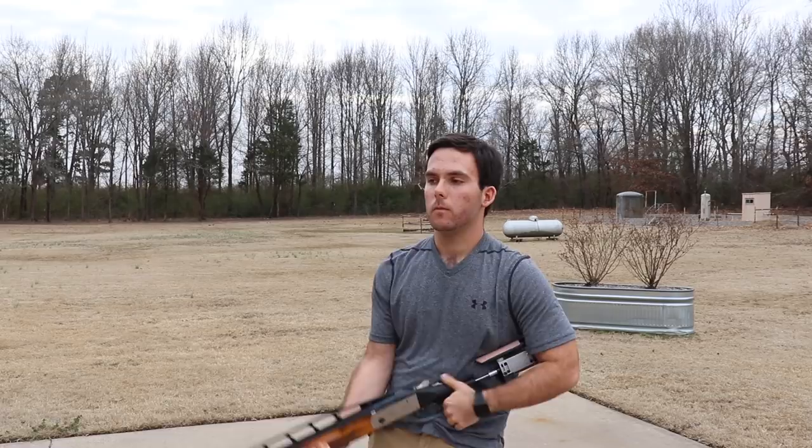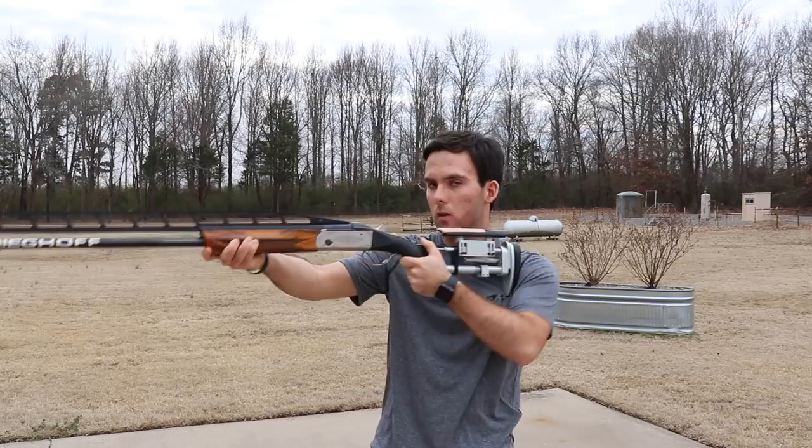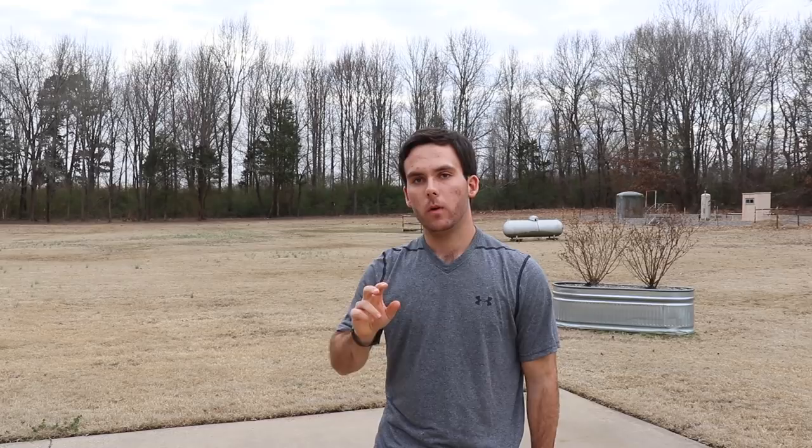Second, you have to push down harder — you really want to keep consistent pressure throughout the shot. One way you can practice this is at home: do some gun mounts, swing your gun in different ways, and make sure you're keeping constant pressure of your cheekbone onto the comb of the gun. That's one way to solve it.